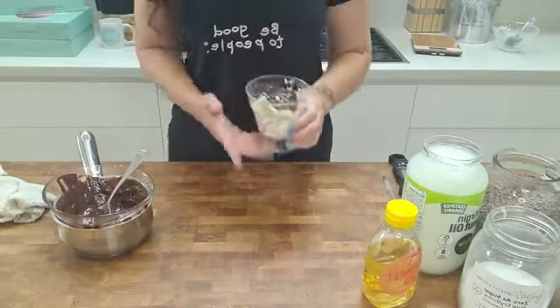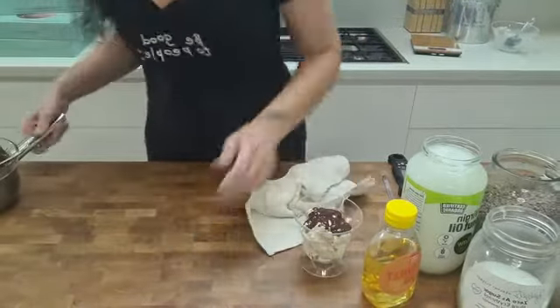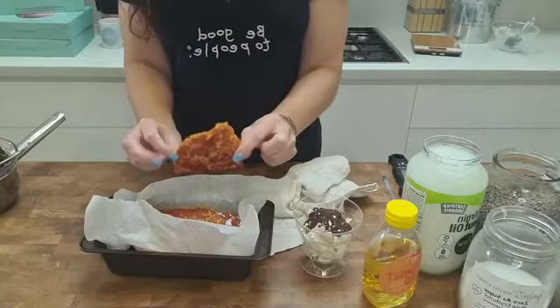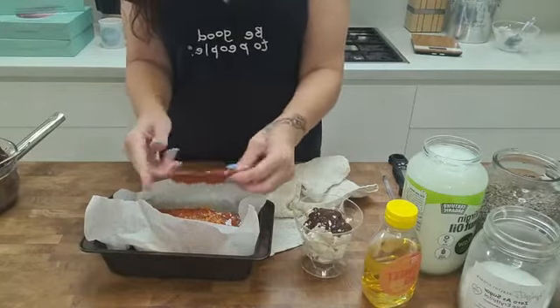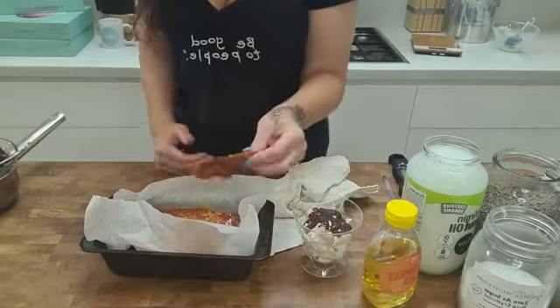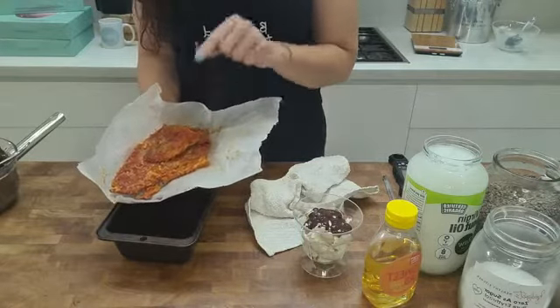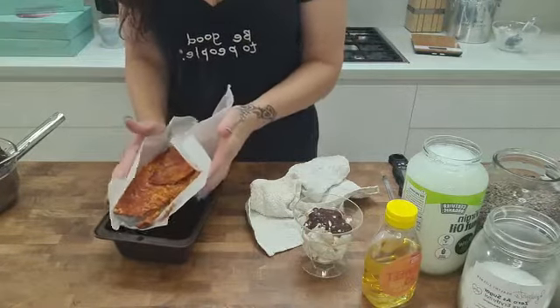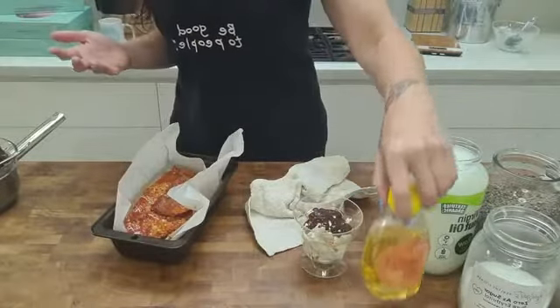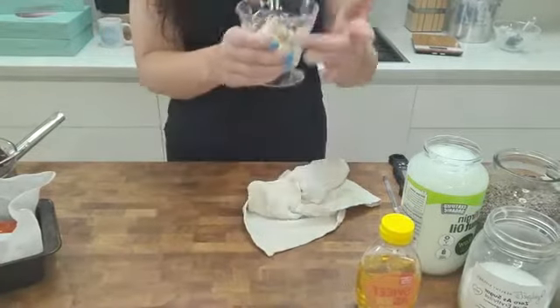There you have it — Hokey Pokey ice cream with choc magic shell! Now you have all of this made Hokey Pokey candy as well. Imagine just drizzling it in chocolate — honeycomb Hokey Pokey chocolate, it's almost like a candy. The best way to store the candy is to break it up and store it in a container in the fridge. It'll last for ages because it's literally just fiber syrup and erythritol. And just look at that — the little chocolate shell is starting to harden!